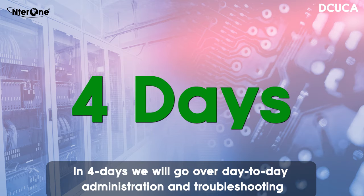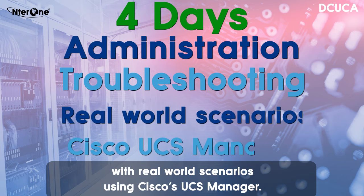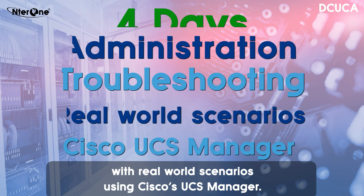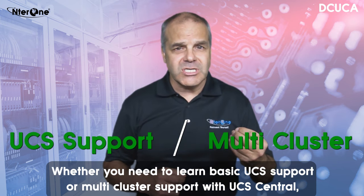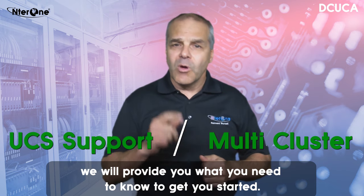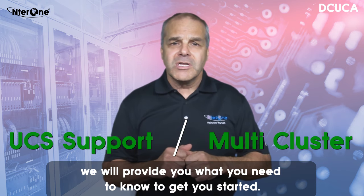In four days, we'll go over day-to-day administration and troubleshooting with real-world scenarios using Cisco's UCS Manager. Whether you need to learn basic UCS support or multi-cluster support with UCS Central, we'll provide you what you need to know to get you started.